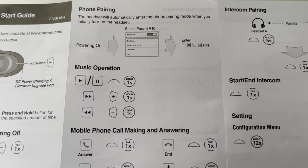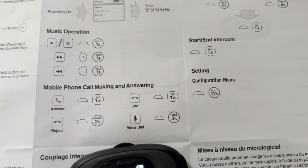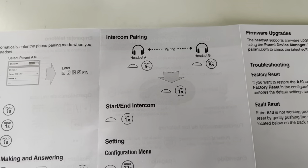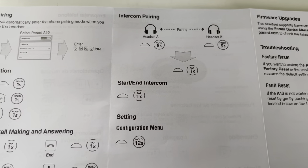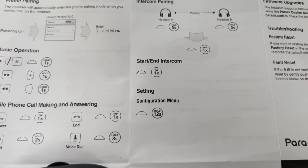There are options for music operation, mobile call making and answering, and also intercom pairing — this is the one where everyone tends to have confusion. There are also options for starting and ending intercom, and configuration.